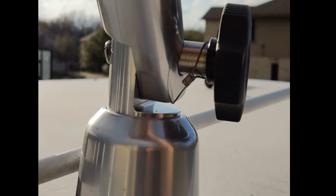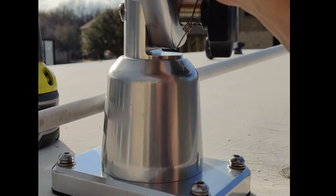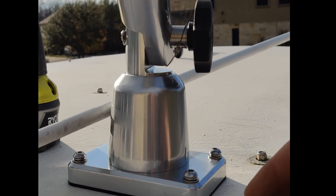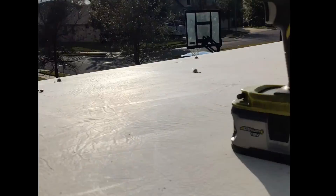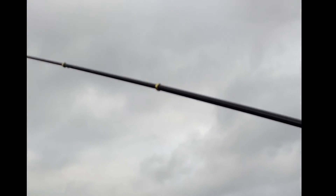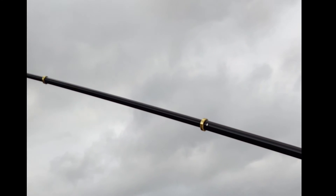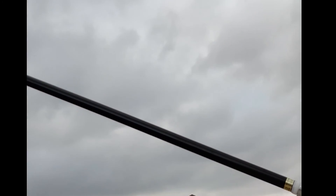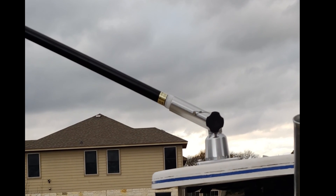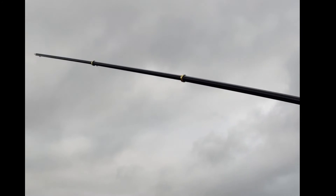I pulled it down further and now that's locked in place — the only thing rocking is the boat! Now we'll mount the other one on the other side. I've got the Taco Marine outrigger poles on it now — I believe these are 12-foot aluminum poles that collapse. I just put one on for now, but there it is fully extended.